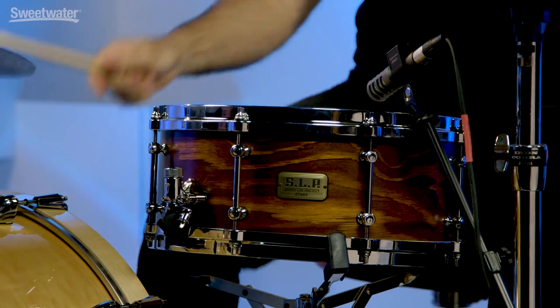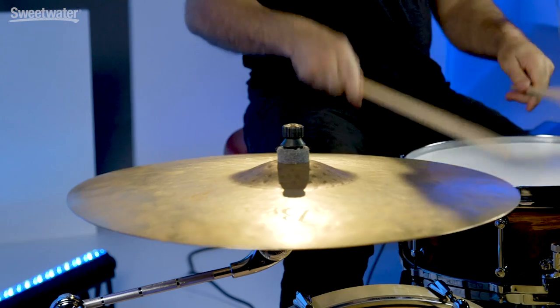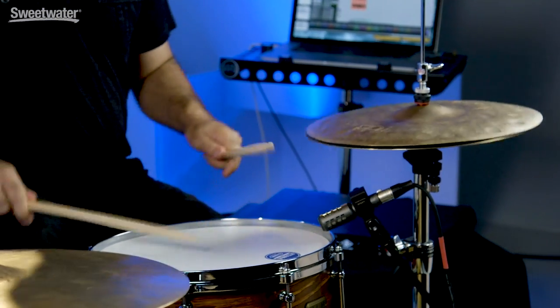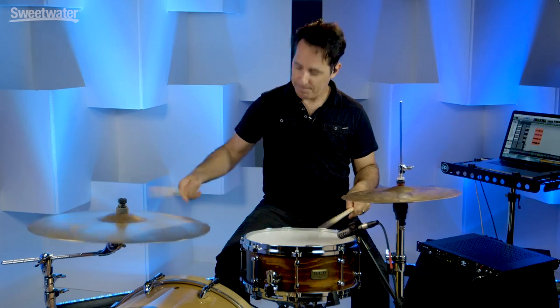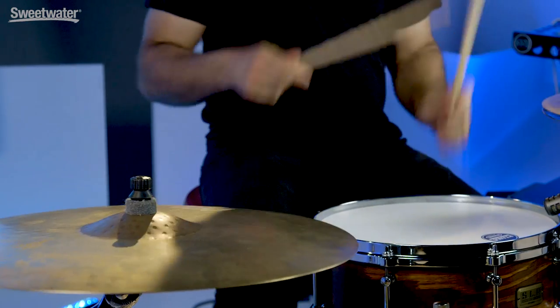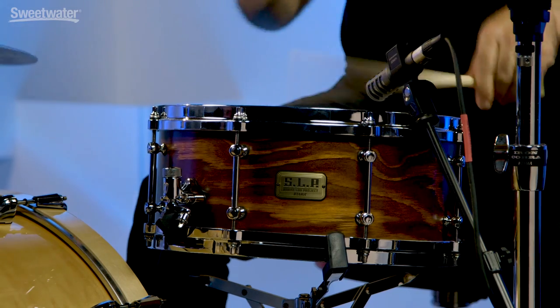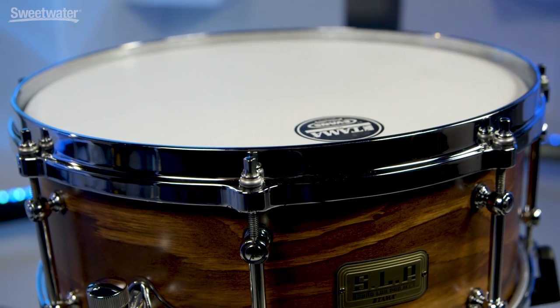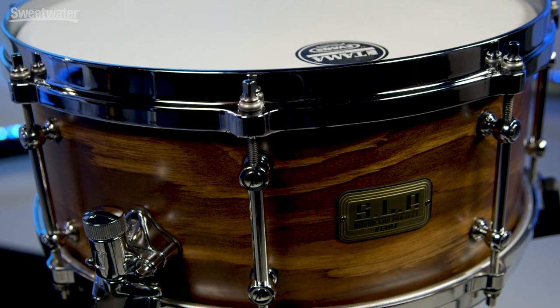How you doing everybody? I'm Nick DiVirgilio and this is the Tama SLP Fat Spruce Snare Drum. The SLP stands for Sound Lab Project and it's their line of snare drums made to add more tones to your snare drum arsenal. As drummers we collect snare drums because there's a lot of different variety of sounds we can use live and in the studio, and they make it so it doesn't break the bank either — and there's a great variety.